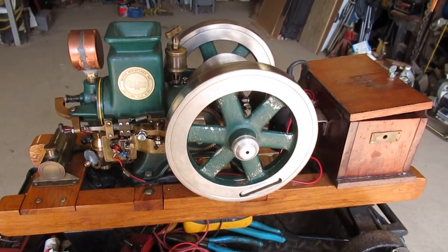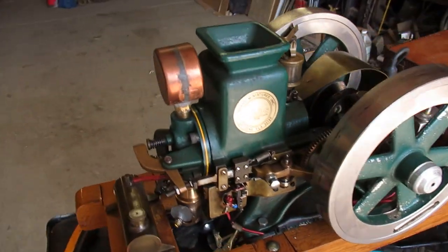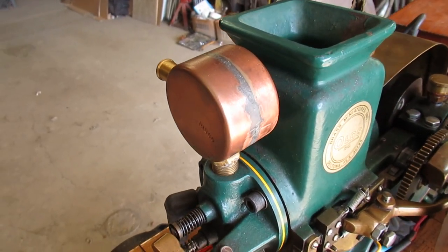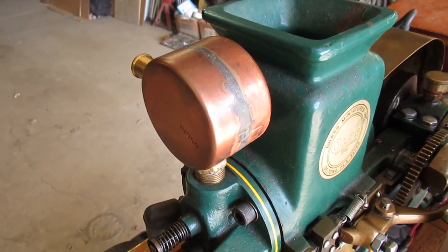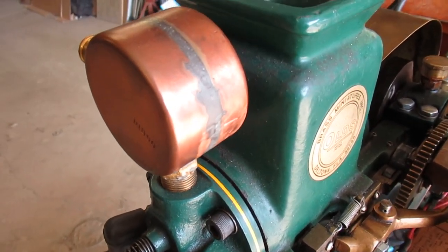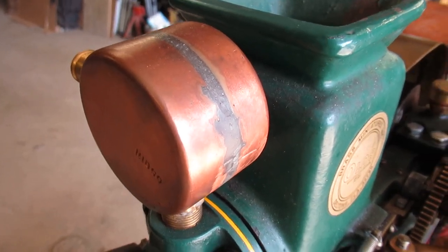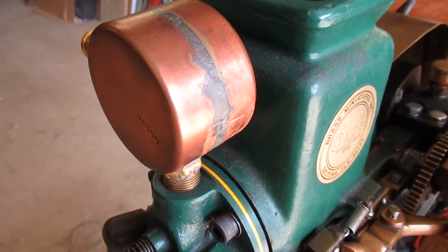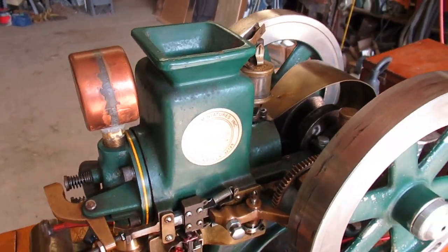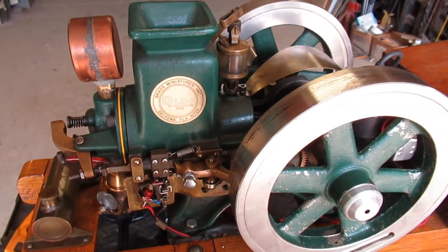First of all, this is the ugliest muffler. It's supposed to be made out of brass. This one is made out of epoxy and two copper end caps from the plumbing supply store. I think it looks terrible, and I will get the correct muffler made and on there before I take it to a show.